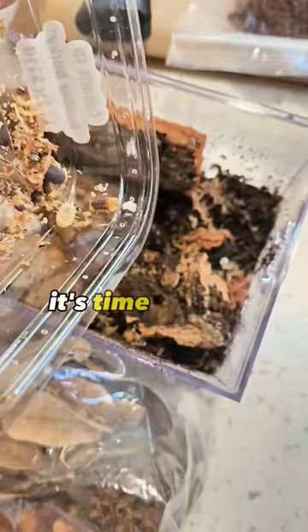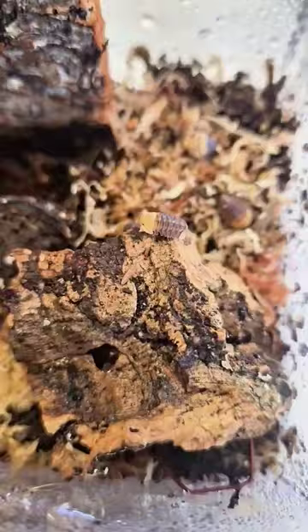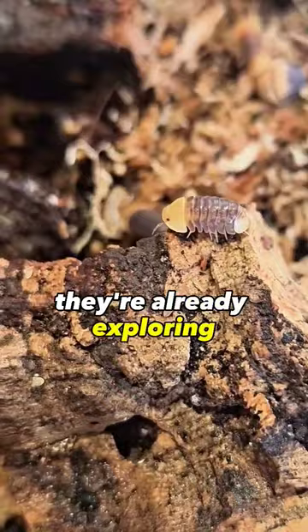Time for their new home. Look at them go! They're already exploring. And there you have it.